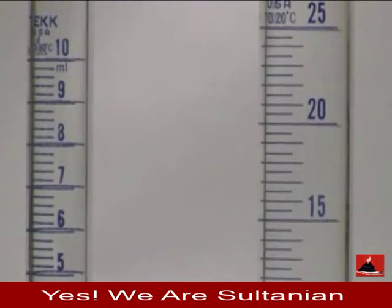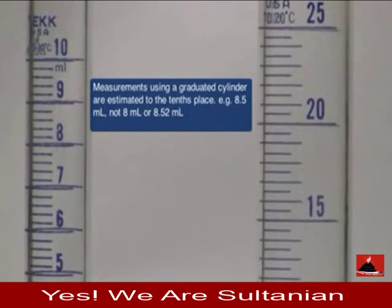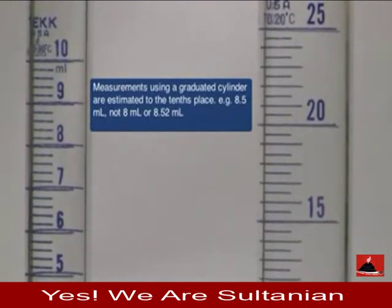When you take measurements, you want to take it to the tenths place. For example, 8.5 milliliters would be a good reading rather than just 8 milliliters or 8.52 milliliters.